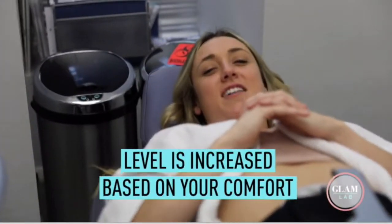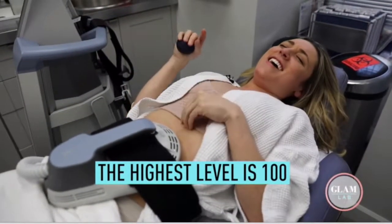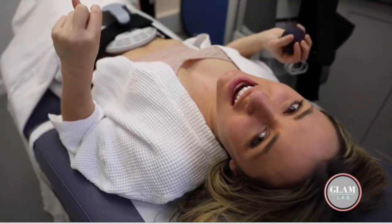It feels like a little zap. We're at 100 — I need it to 100. No pain, no gain, right?